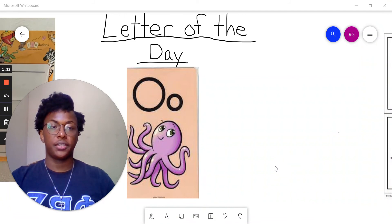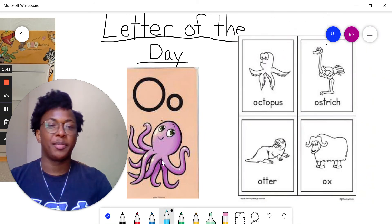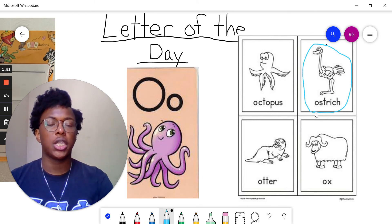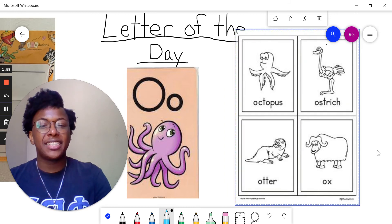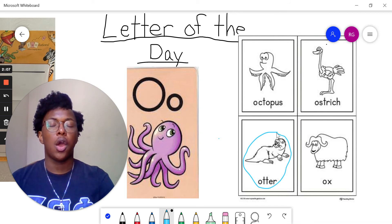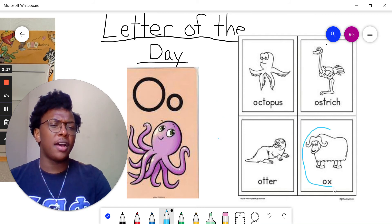Now let's look at some other pictures that also start with the letter O. So over here we have another octopus, but we're not going to look at that one — we already looked at an octopus. Our next picture is a picture of an ostrich. Everybody say O — AH. And our last picture that we have here is the picture of an ox.